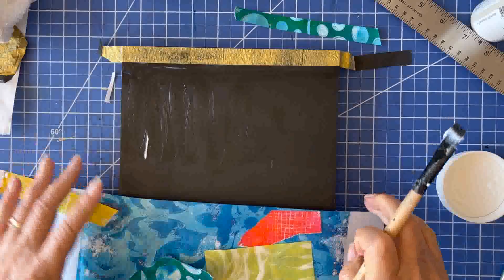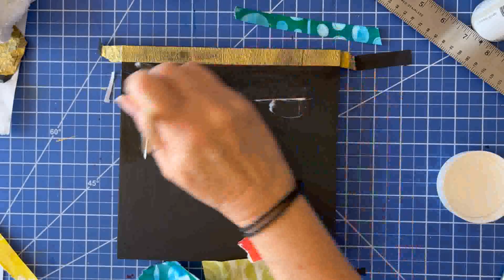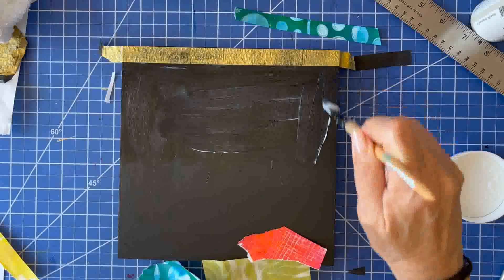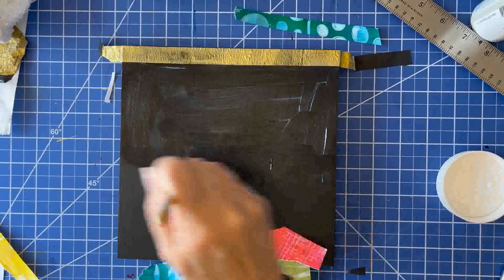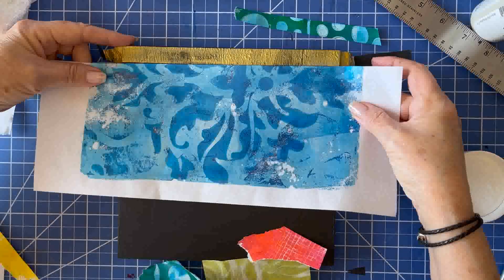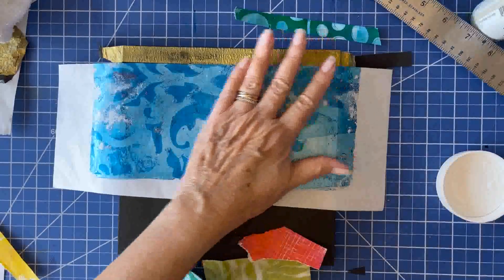Back to our collage — I'm taking that first paper that I made and making it the background for the upper quadrant of this board. The ghost print will be on the lower part. I always make sure that I have enough gel medium down, especially on the edges of the board, because if you don't have enough gel medium all the way to the edge, your papers might come up on the edges.